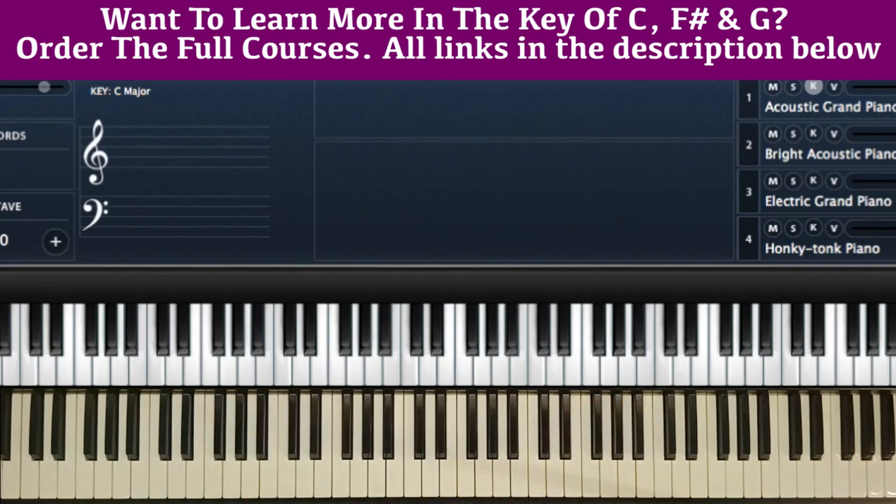If your interest is mainly in learning how to play piano, I've highlighted three keys: C, F sharp, and G. I have courses that can help you learn to play praise and worship movements in those keys. Check below this video in the description — I'll put three links to those courses on my website. You can also order through my WhatsApp number or email, both listed below.